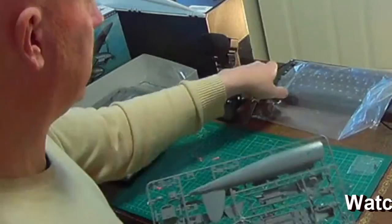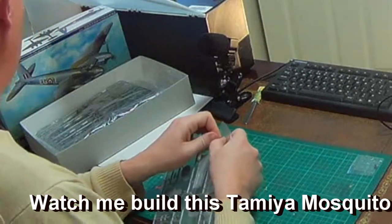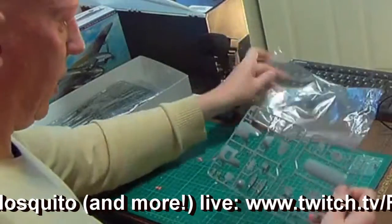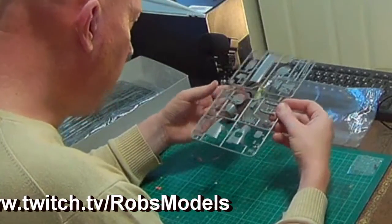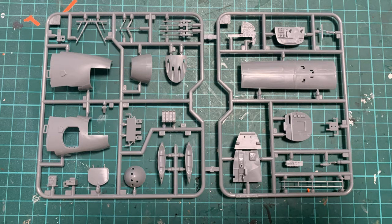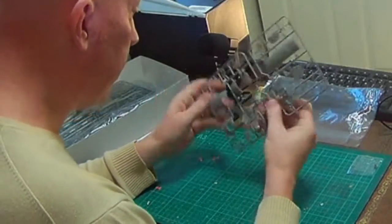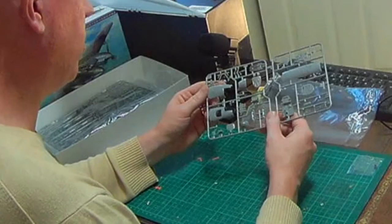The next bag has only one sprue covering more of the internals, including the nose cone where the Bren guns will go. Good detail here — you'd either have your Bren gun sticking through or build up the aerial for the reconnaissance version. The plastic for the access ladder is very thin. There's a bit of detail on the cockpit floor and bulkhead, though not very much — it will benefit from some extra detailing.